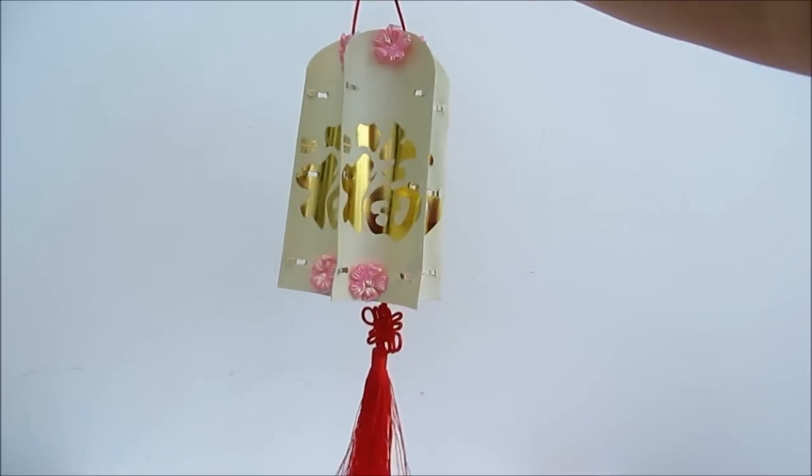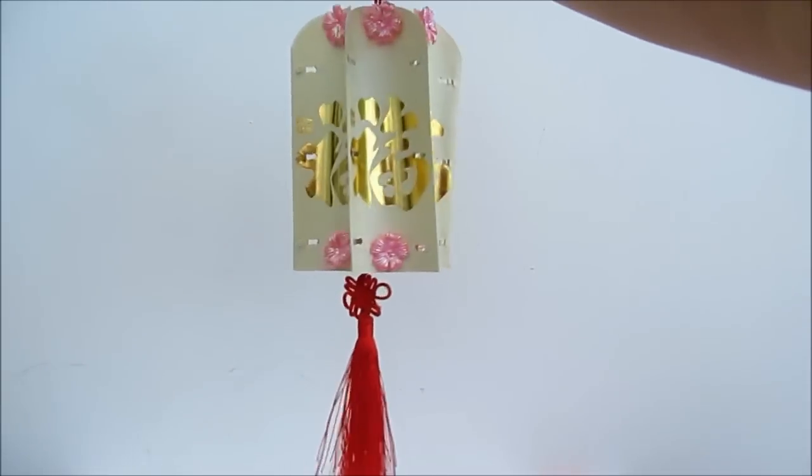So this is the stapless Chinese New Year lantern.